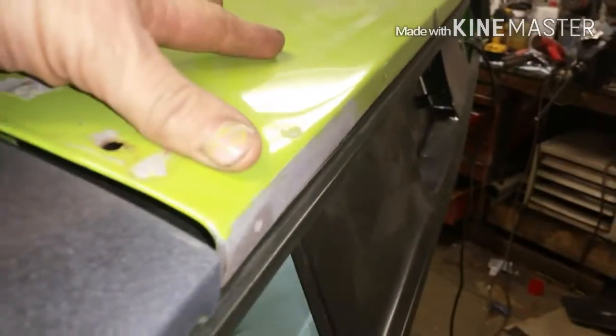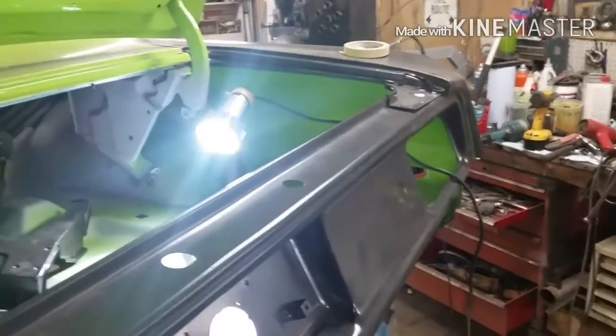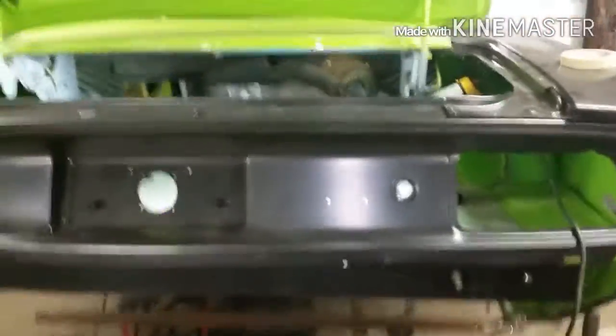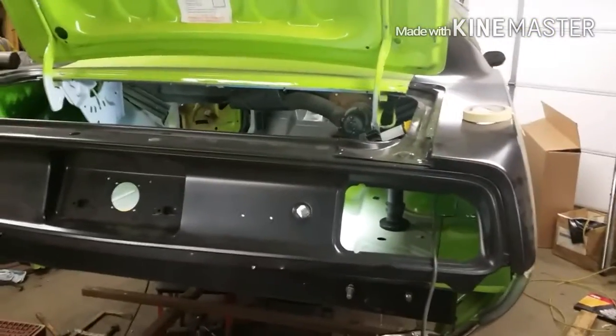I've got the gaps reasonable here and the trunk lid lining up with the fenders — kind of looks like a car when she's all closed up. But enough jibber jabber, I've got to get some welding done. I have not got much done this weekend, and it's going to put me behind. Anyways, back end is coming together. See ya.